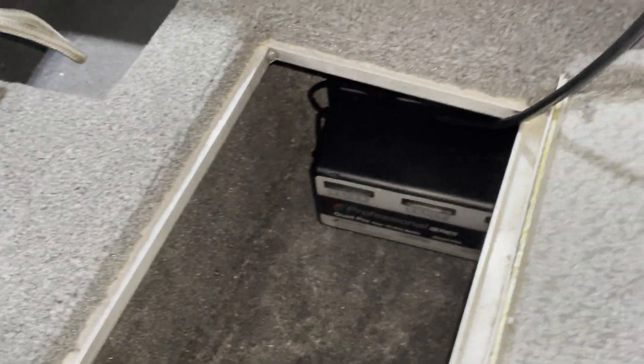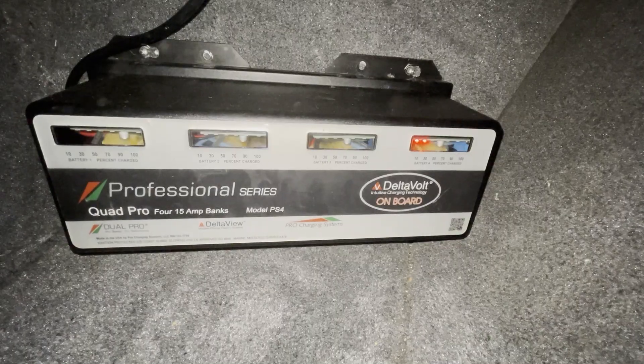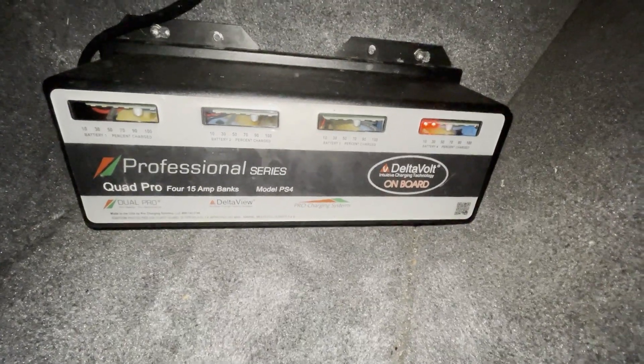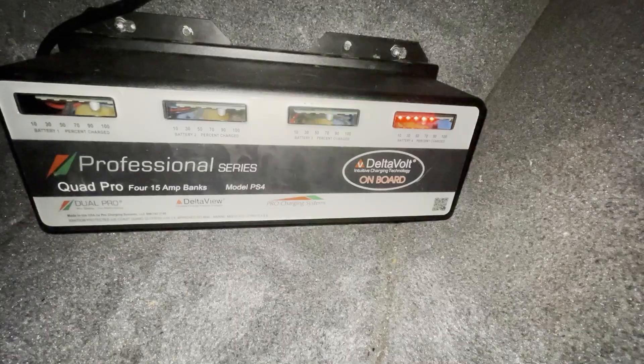Here's the moment of truth — I'm going to plug this in and see how it goes. There's one light, there's two. That looks pretty promising. That one's full, that one's full. So after those blink for a while, we'll figure out that they're fully charged. That's good news.